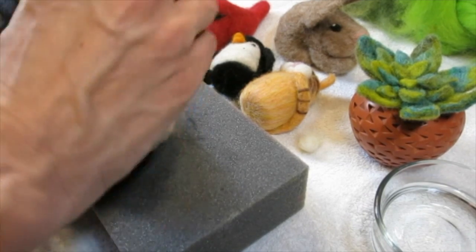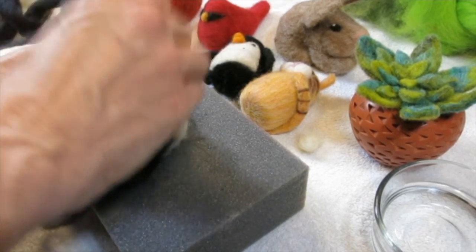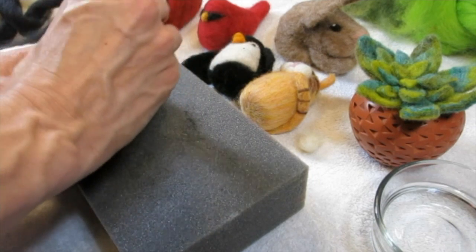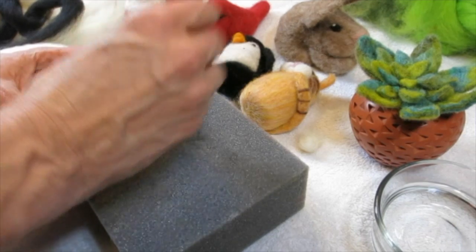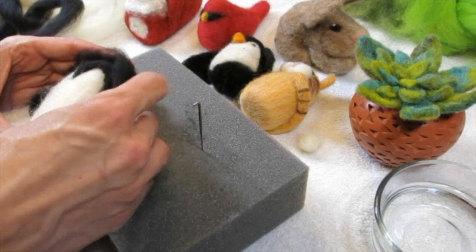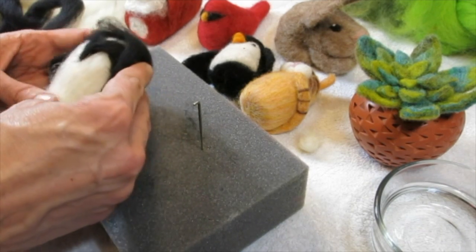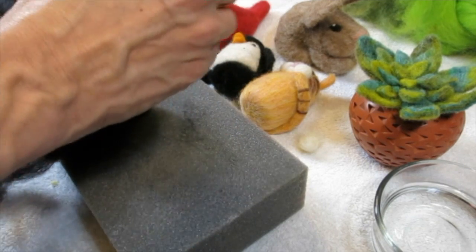Mine looks like Ursula, mine's balding Morticia — it's funny how things look while they're in process. Look at these little doolies at the bottom. Now I'm forming it and getting this other side on. It'll help with the comb-over.